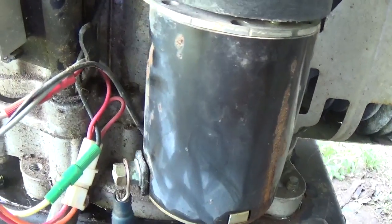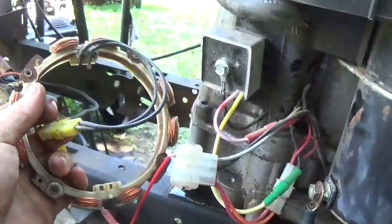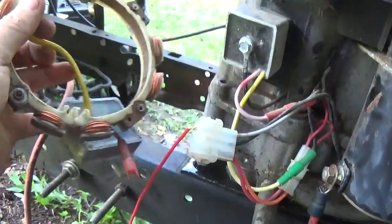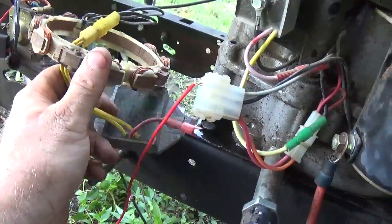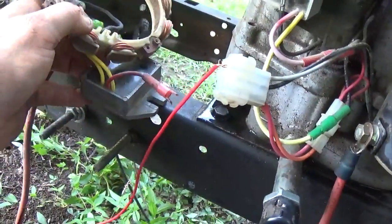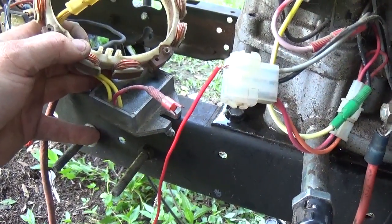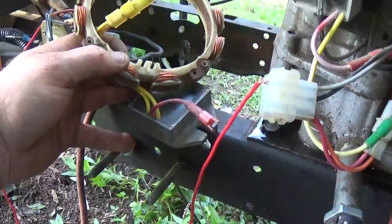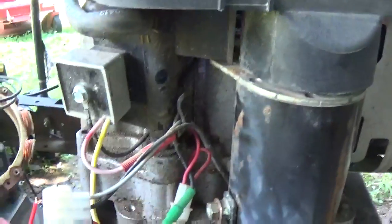There are several different types of stators. I'm going to show you the one with the regulator first. This of course is a dual lead AC wire that comes off of this stator and leads to a regulator. As you can see, it's a little bit bigger. And there's the little small red wire for your output for your DC.